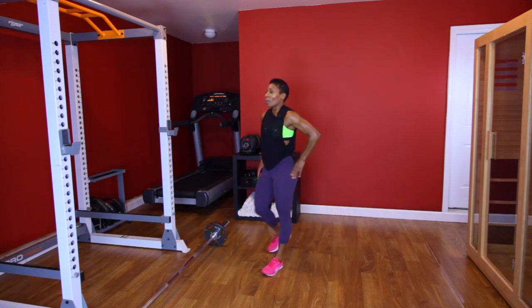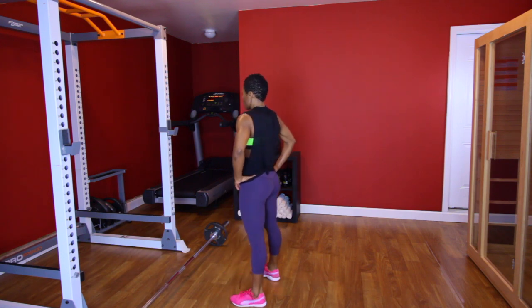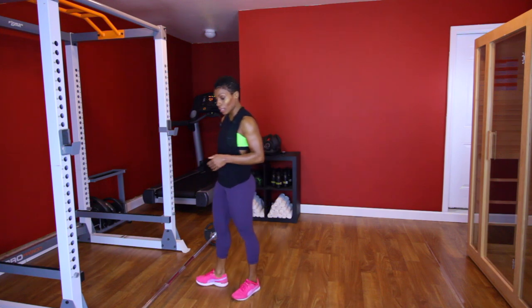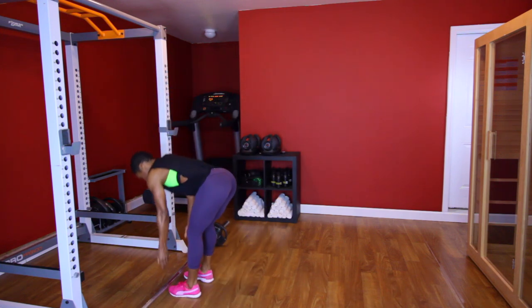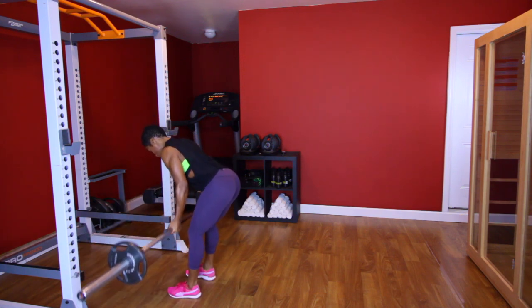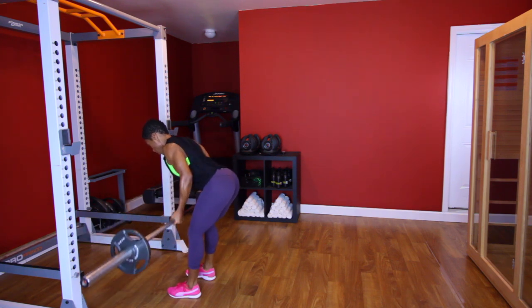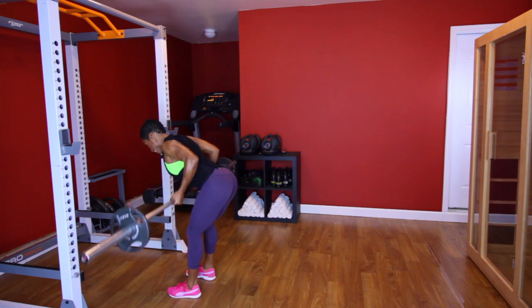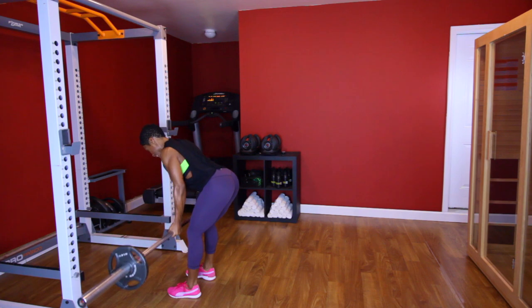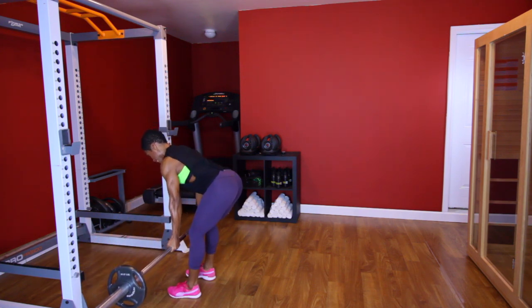All right, breathe. Going back to those back rows. Y'all ready? Let's go. [Performs second back row set, counting 3 through 10.] Good.